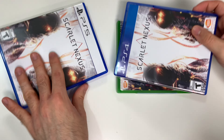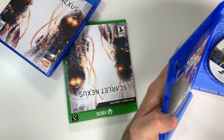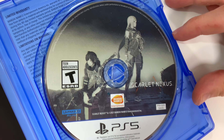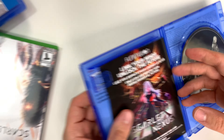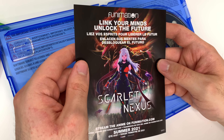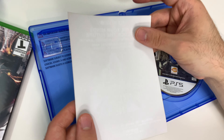All right, let's start with the PS5. We're going to have a disc on the right, and on the left we have a paper insert for the anime. On the back of it — nothing.